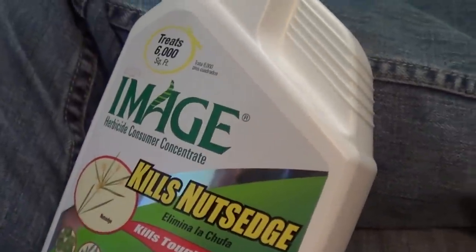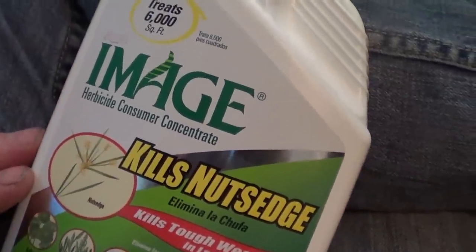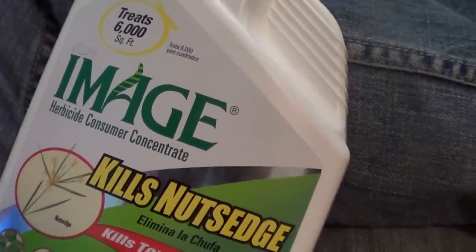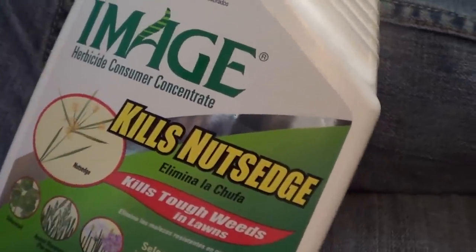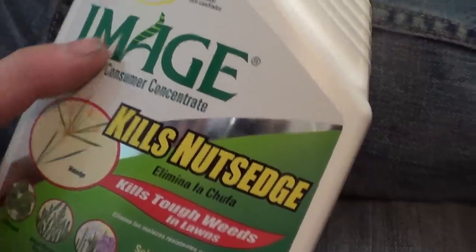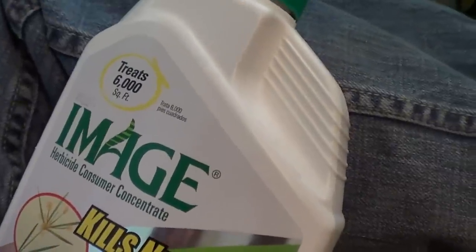I've been spot treating nutsedge, but there was some construction going on in the neighborhood and they brought in dirty fill, and now there's nutsedge everywhere — any place there's bare dirt you've got these things popping up. I've been using Roundup to zap it where there's no other grass, but where I've got grass I've been experimenting with this Kills Nutsedge product, and it works.